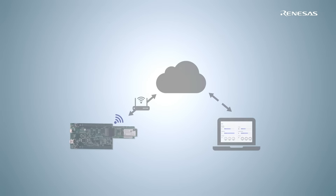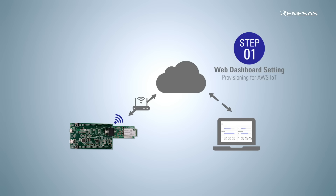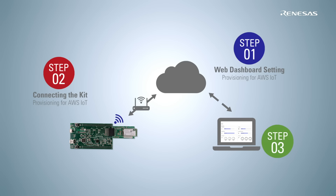The demo setup can be easily done by following three steps. Firstly, carry out web dashboard provisioning for AWS IoT. Secondly, carry out RX65N CloudKit provisioning for AWS IoT. Thirdly, browse the sensing data on your PC.